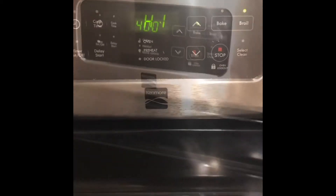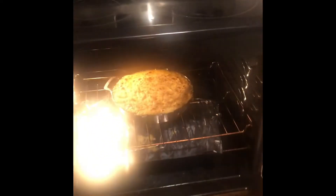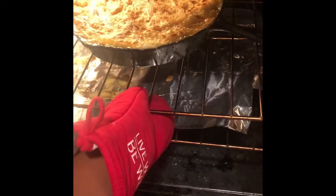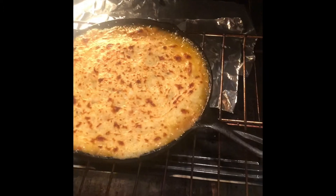Now I'm going to pop the cast iron skillet into a 400 degree oven for about 10 minutes, and then follow up with putting it on a high broil for about two to three minutes. This is how it should look when it's completely finished — now let's go ahead and let it sit on the stove and cool off.